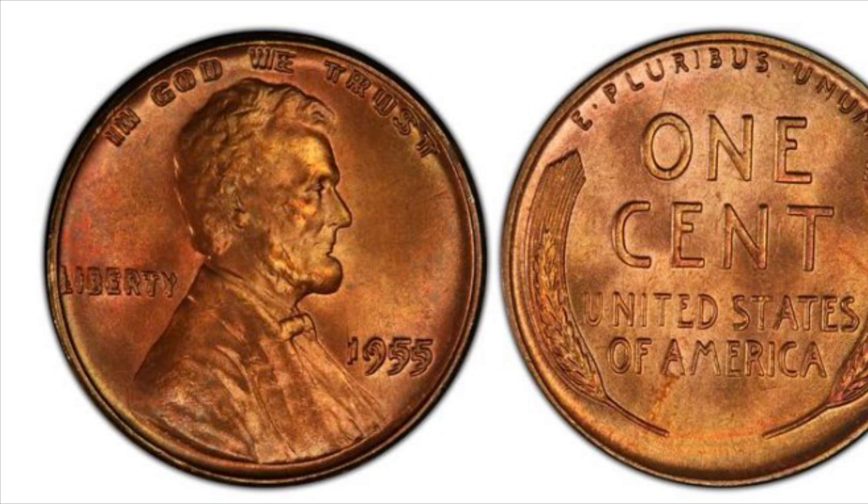The final coin I will talk about is the 1955 Double Die Obverse. This coin has an estimated mintage of between 3,000 to 4,000 coins. In average condition this coin is worth about $700 to $800.